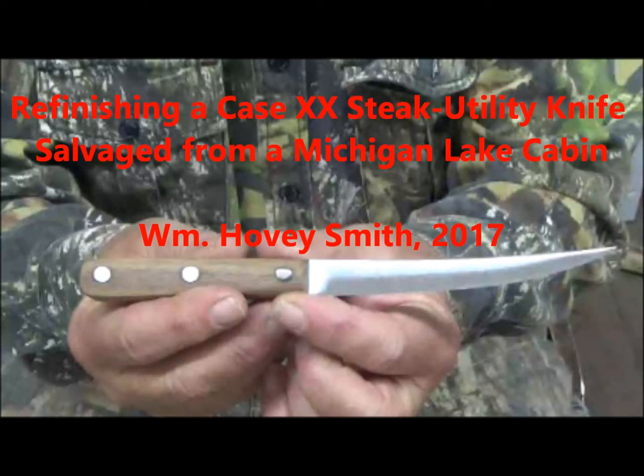Refinishing a Case XXX State Utility Knife, salvaged from a Michigan Lake Cabin. William Hovey Smith, 2017.